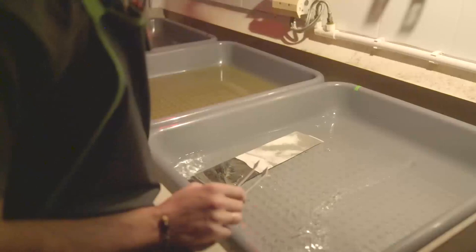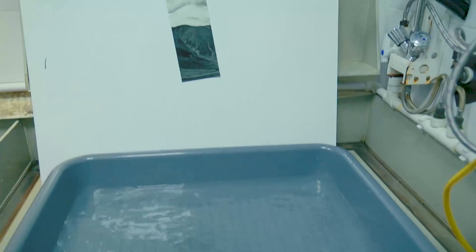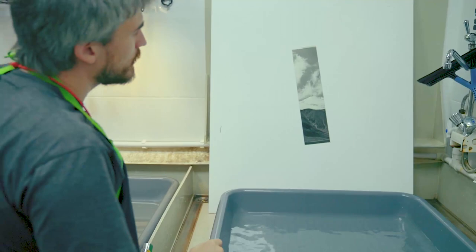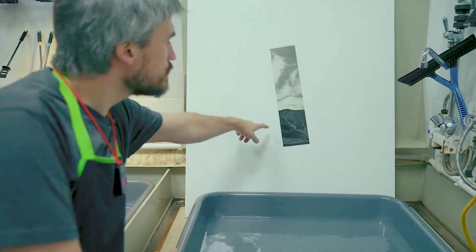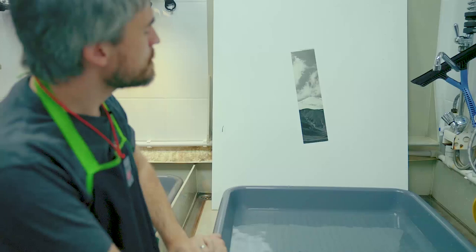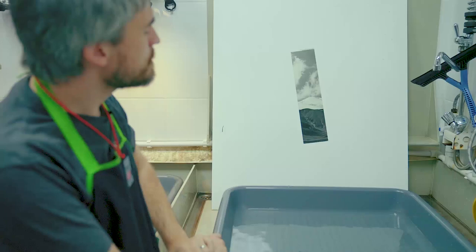So what do we have? Technically it's a quite all right print. We have the details in the blacks and the shadows, and we have some texture in the highlights — in the clouds, in the mountains with the snow. But there is a boring, dull grey sky, which takes up a lot of the image.